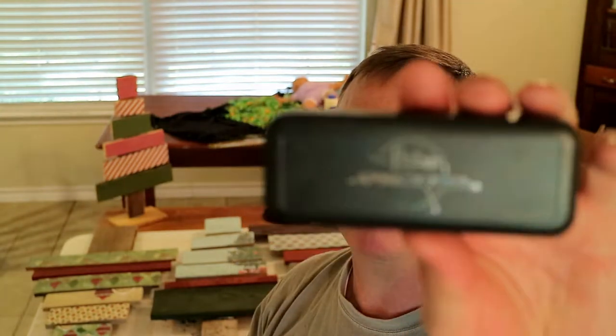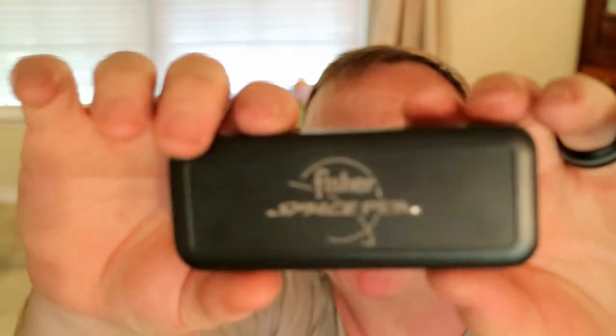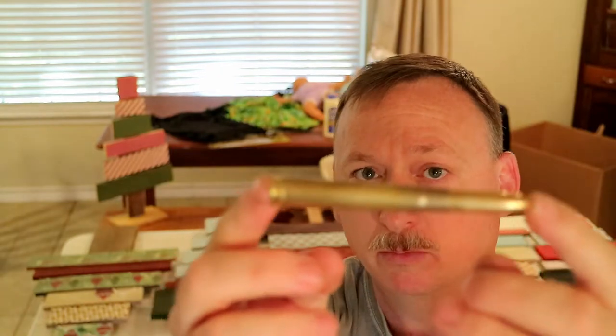I was looking around the internet and I found this one here. Fisher Space Pen — there you go. Not like I write anything during this review, but I'm gonna tell you I've had one, like I said, for 10 years.